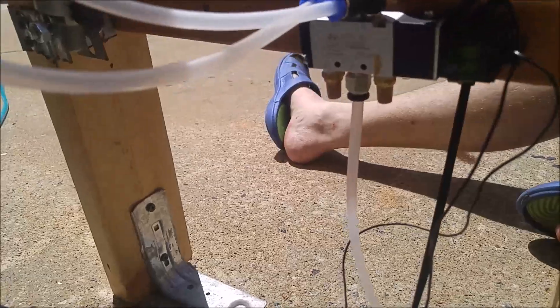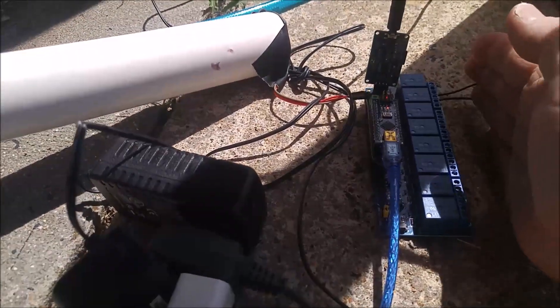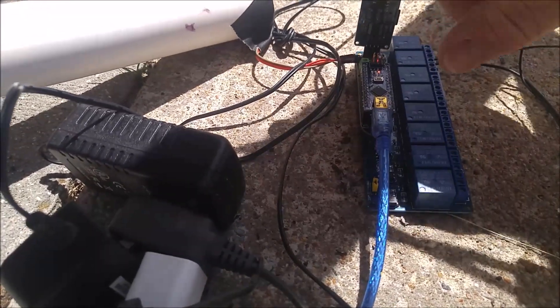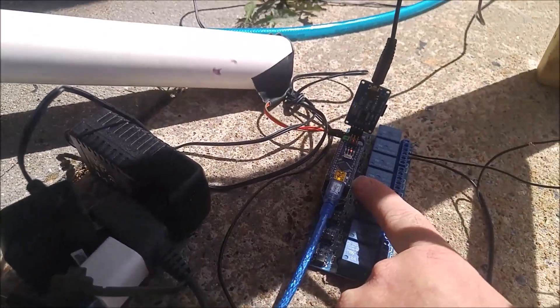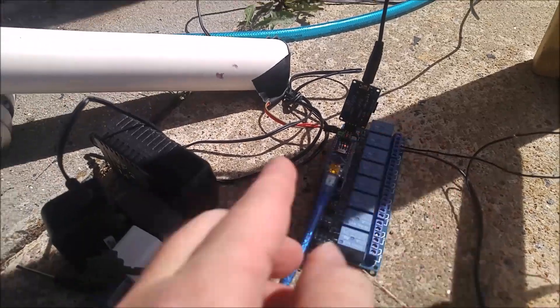That 12-volt valve is controlled through a relay. This relay triggers when the motion detector is hit, because I've got an Arduino Uno running Octobanger — that's something you can download for free. It allows you to set up a program.